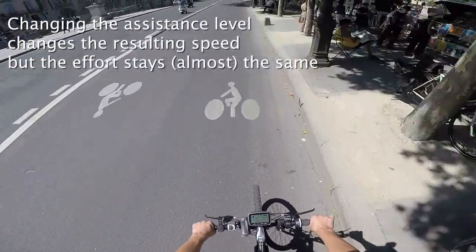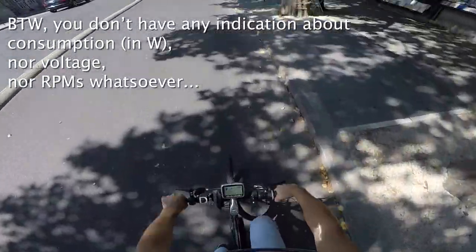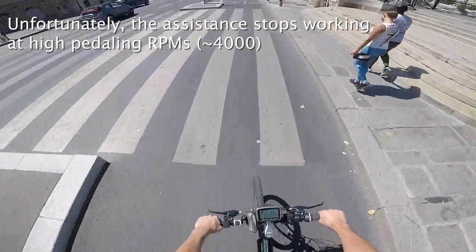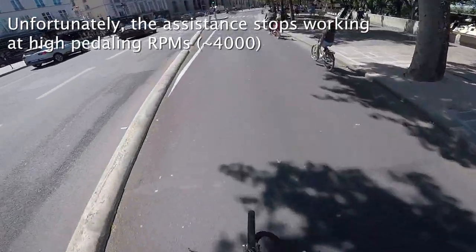Moving to a higher assistance level does change your speed, but it does not seem to make it easier — your effort stays almost the same. What I'm really missing here is the indication about the motor's consumption or its RPM. The RPM is even more important since the assistance will stop at a certain level of pedaling rounds per minute.